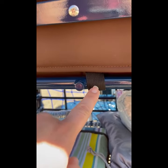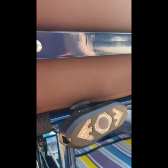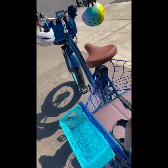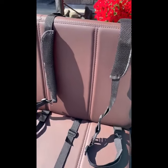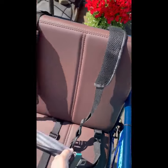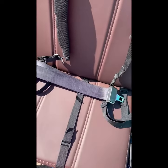But this one is so that it doesn't move, and then this one is on this side. It just really helps because she's still floppy enough that she needs to have a bigger harness. And then I also put the regular seat belt over her lap as well.